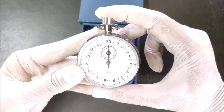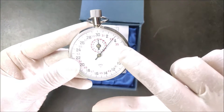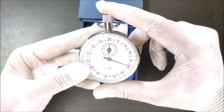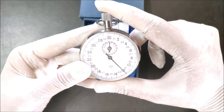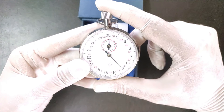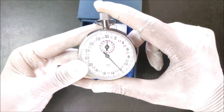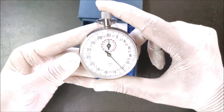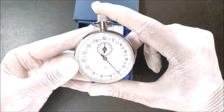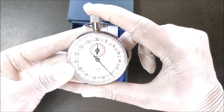To start this stopwatch we press this knob, and the timing process will start — you can see the pointer begins to move. When we press the same knob a second time, the timing process will stop. On the first press the stopwatch starts, on the second press it stops. You can see the pointer stops moving.